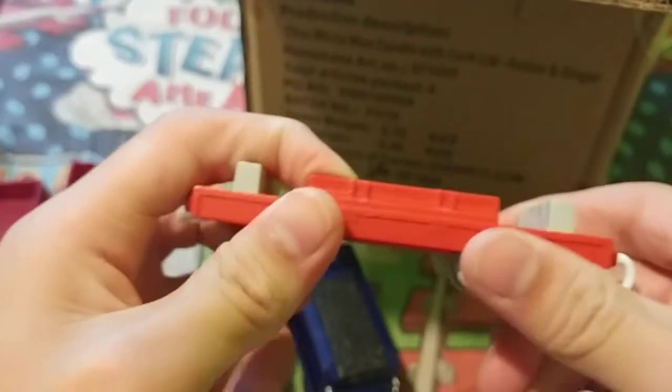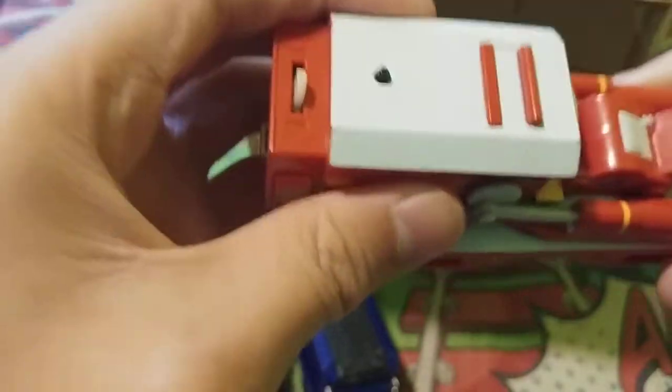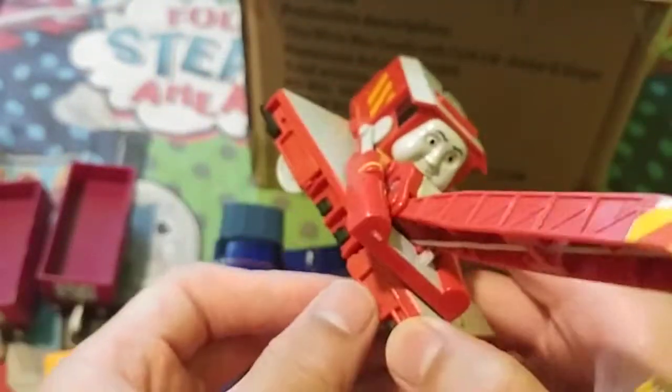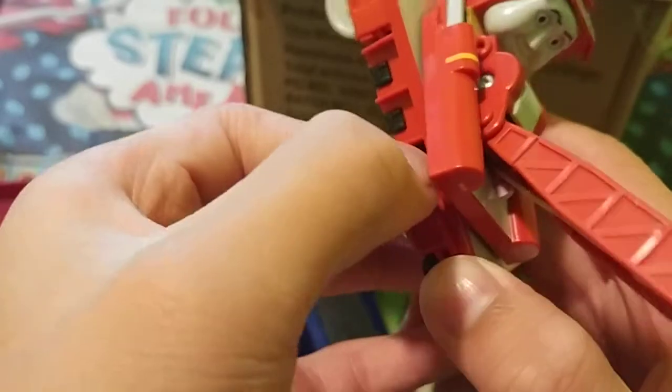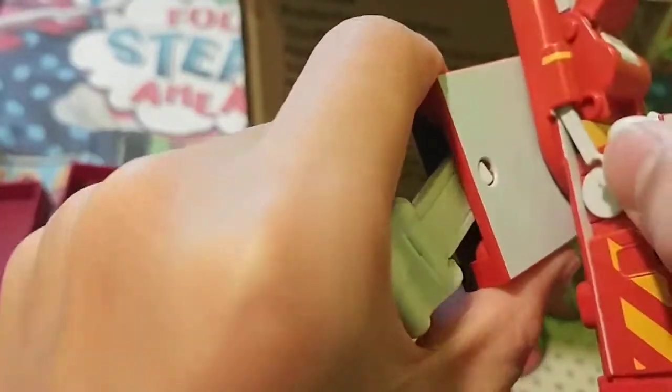The last one — can you guess who it is from this flatbed? Yes, you can guess! It is Rocky! This is a powered Rocky. I had Rocky before but not a powered one — that was a non-powered version with a shocked face Percy. I finally got the powered one. I always wanted this!